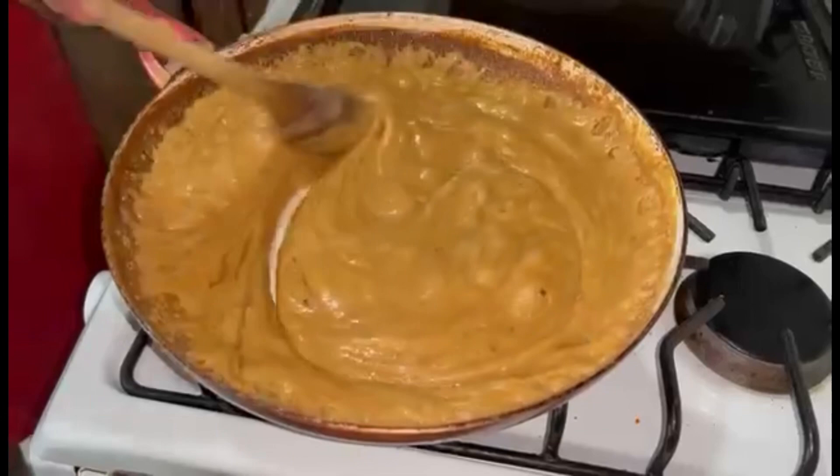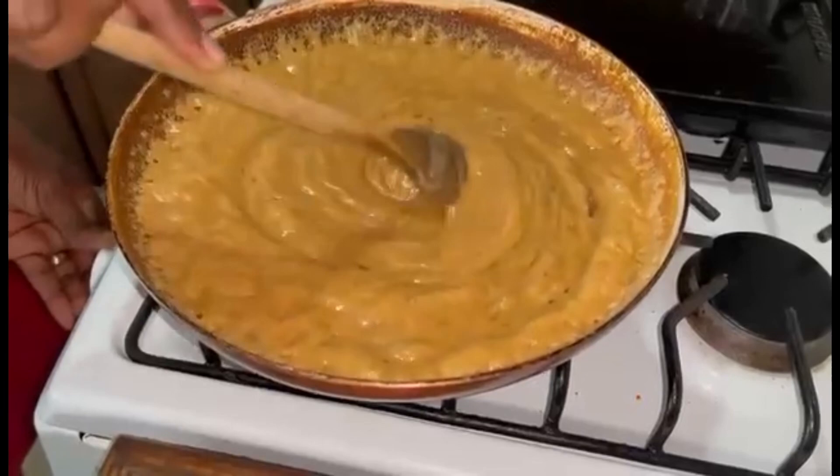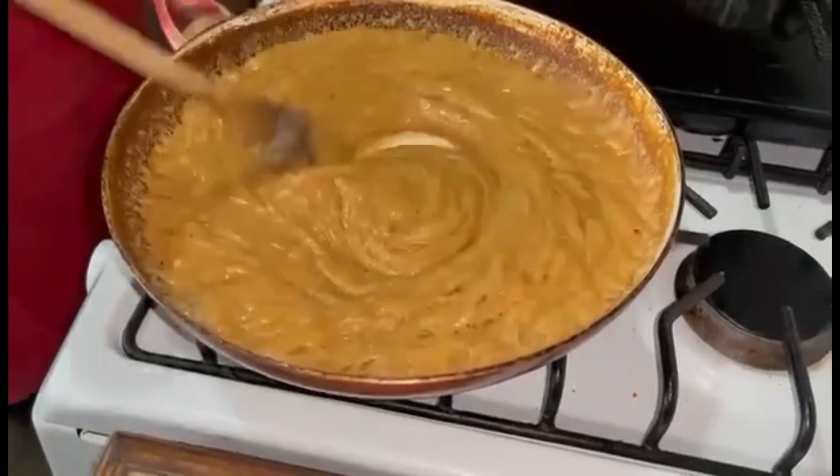Our fudge is almost done. Once you see you can pull it away from the side of the pan and you get a clean streak, that means it's ready. So I'm going to turn the stove off, we're going to allow it to cool down, and at this point I'm going to add the vanilla and mix everything in well.